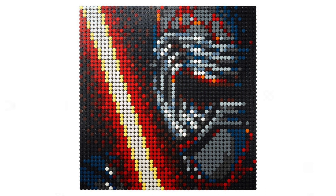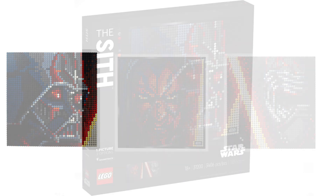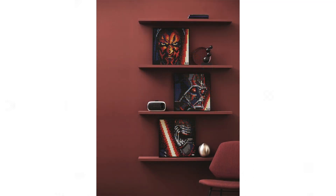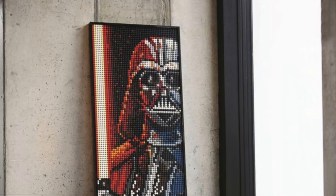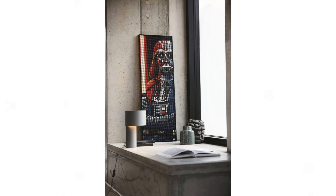If I had to rank these three, I'd go Vader the best, then Maul, then Kylo Ren - which is probably why they put Vader front and centre in the box art. We also see all three on the side panel. There's also a longer extended version of Darth Vader shown, so if you buy two of the sets you can potentially get instructions for a fourth combined design - which is cool.